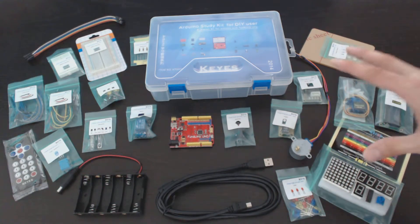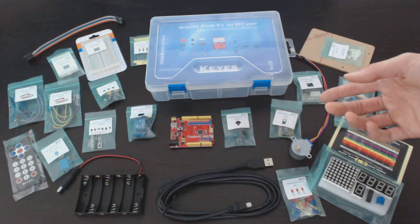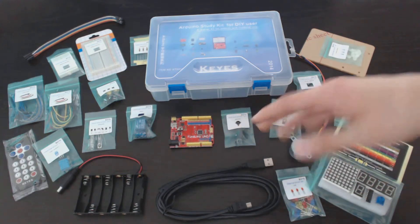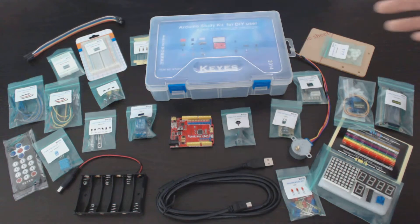The Arduino platform, if you don't know, is an open software platform that allows you to use a simple microcontroller to engage the physical world through the use of various inputs and outputs, which are shown here.